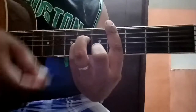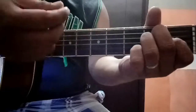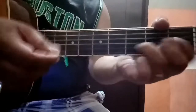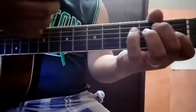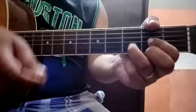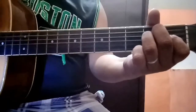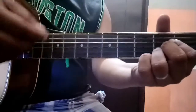Balik sa B minor — but though you're still with me — C-sharp minor ulit — tapos D — I feel alone. E, tapos F-sharp minor. Parang yung chords sa chorus kanina. Then E, tapos chorus. Okay. Amen, amen. Thank you.